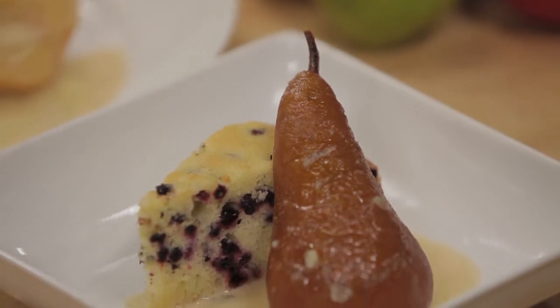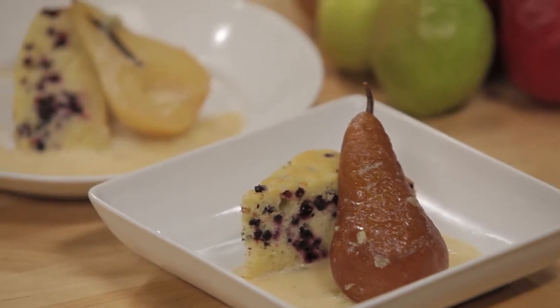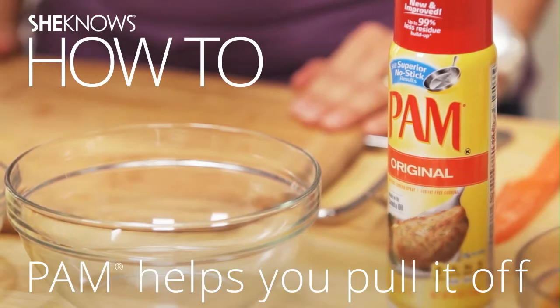Once these vanilla roasted pears are done, serve them warm with the caramelized pear drippings over them — so delicious, your guests are going to love them. Brought to you by Pam. Pam helps you pull it off.